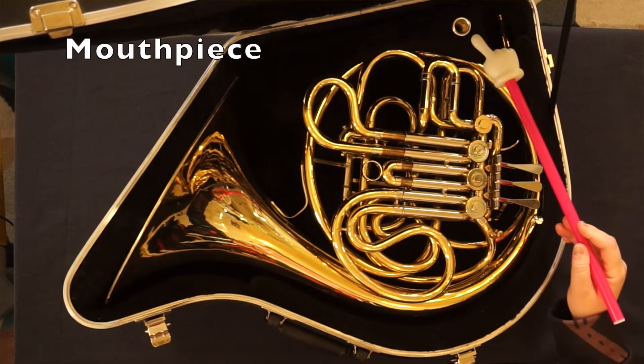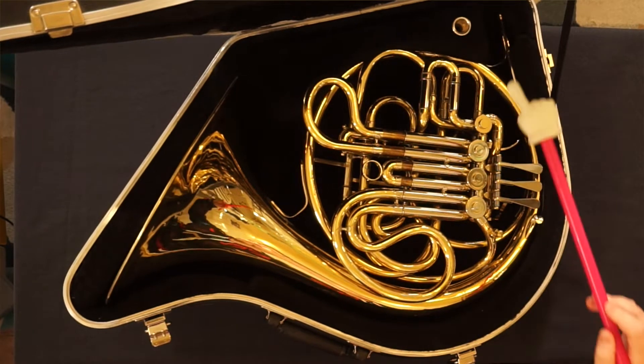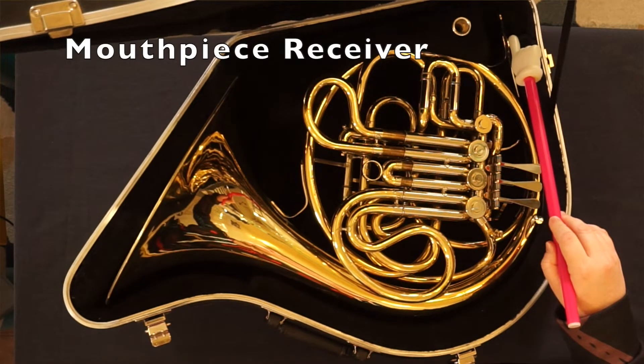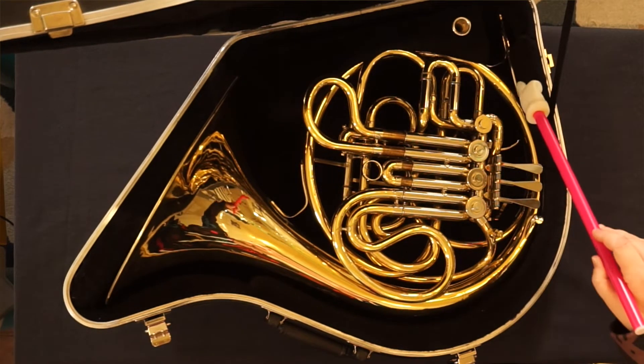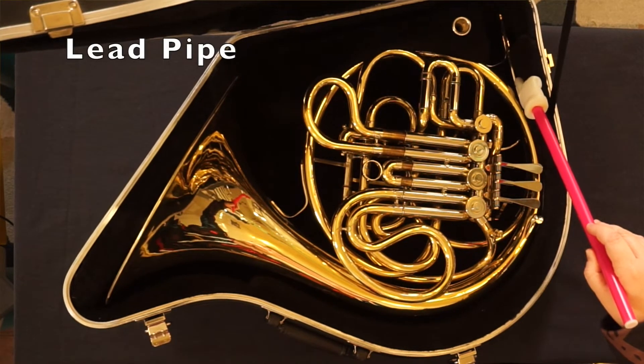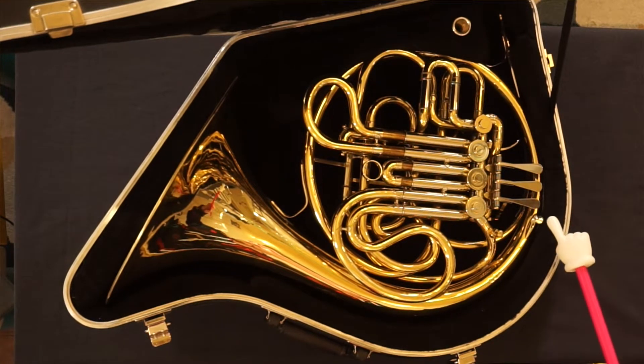Here are the parts of the French horn. Mouthpiece. Mouthpiece receiver. Lead pipe. Finger ring.